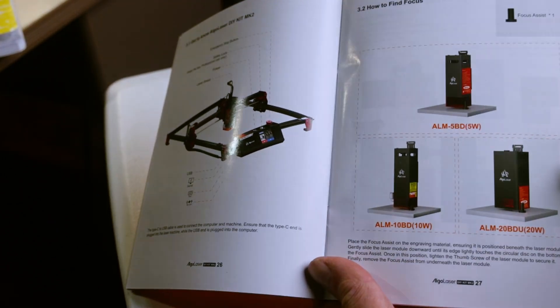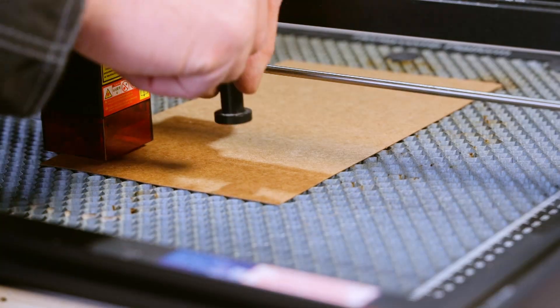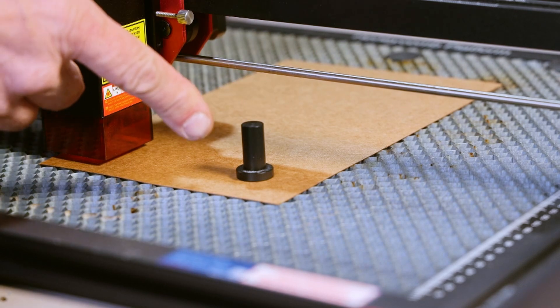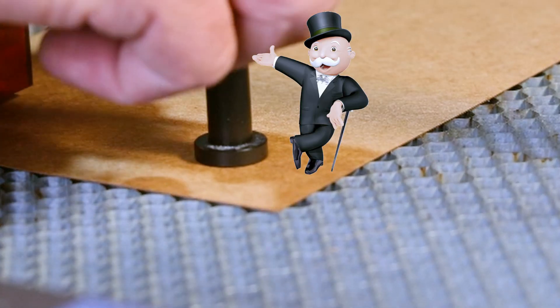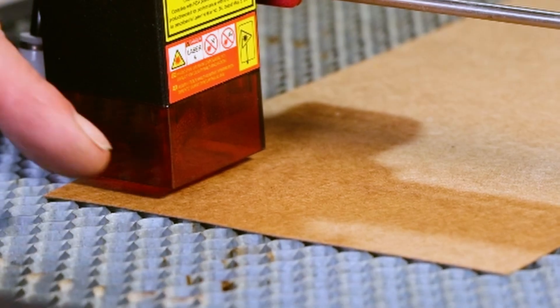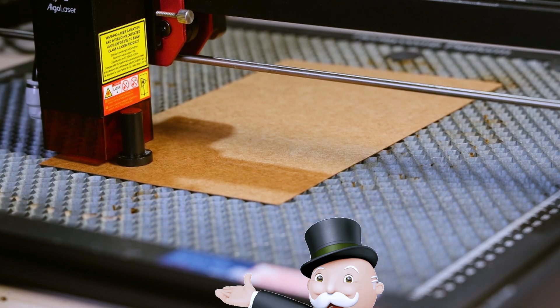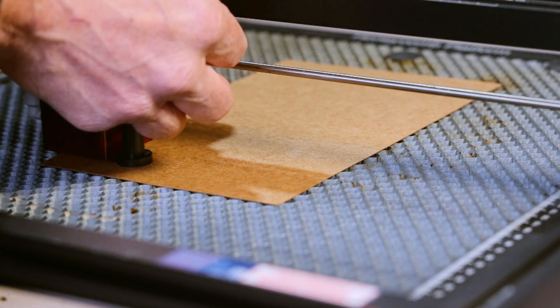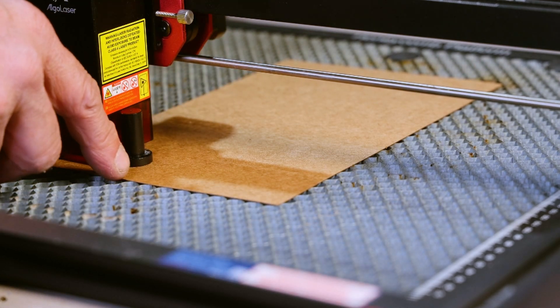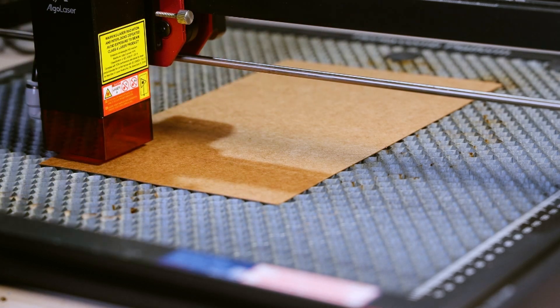Without having a clue on how to run one of these lasers, I looked quickly at the manual and saw that it was important to focus the laser on whatever you're going to engrave or cut. You use this little top-hat Monopoly-piece-looking thing to gauge the gap between the red cover and your actual work piece. If that's off, you just loosen the two thumb screws, lift your laser until you accomplish that gap, then tighten the thumb screws and you're ready to go.